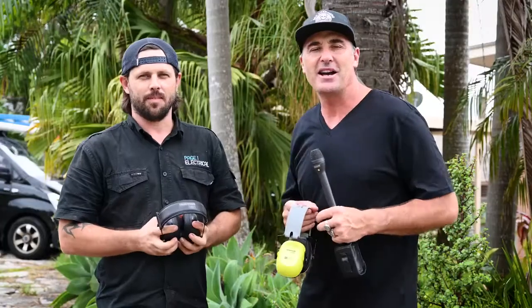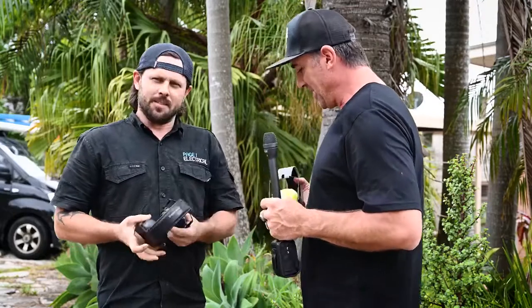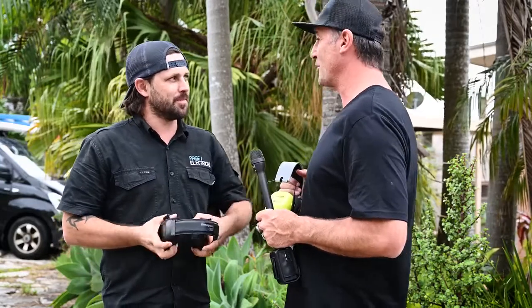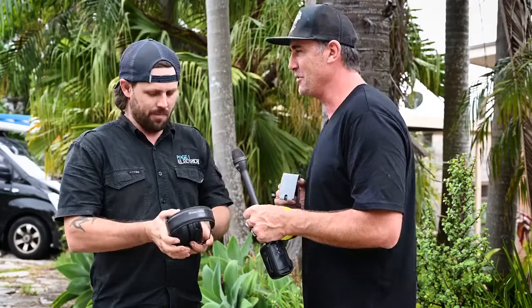We've got Matty Page, our What Tradies Want trade professional, who's been giving us a hand testing these bad boys out. He's put them through a range of tasks from cutting steel, drilling, grinding, and cutting aluminium — the noisiest thing on site. Definitely anything cutting or grinding metal is going to be right up there.